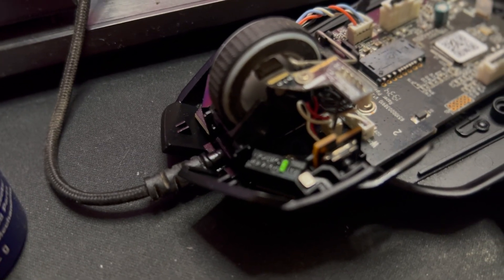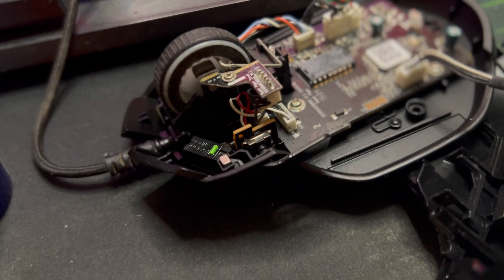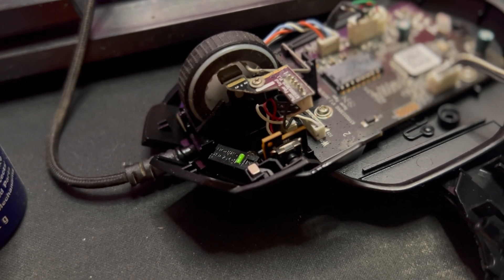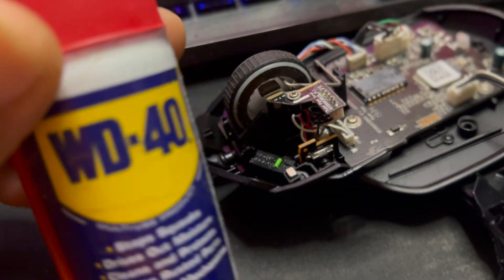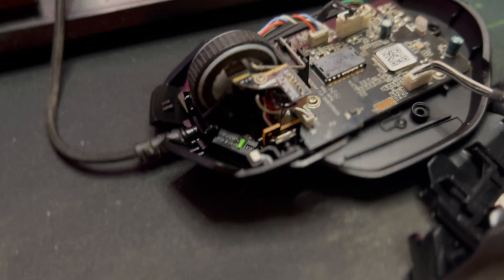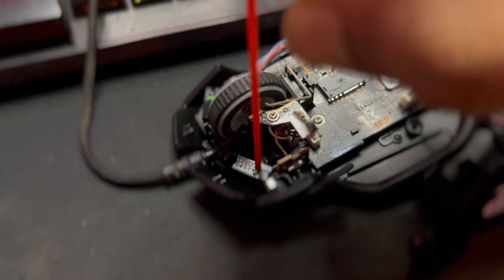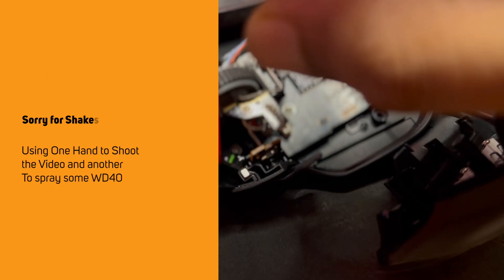The switches have started working. So in case you're facing an issue with your right or left mouse button, instead of throwing it away just open it up, get some WD-40, and apply it on the switch. The way you apply it is basically just put it right on the switch and press it.